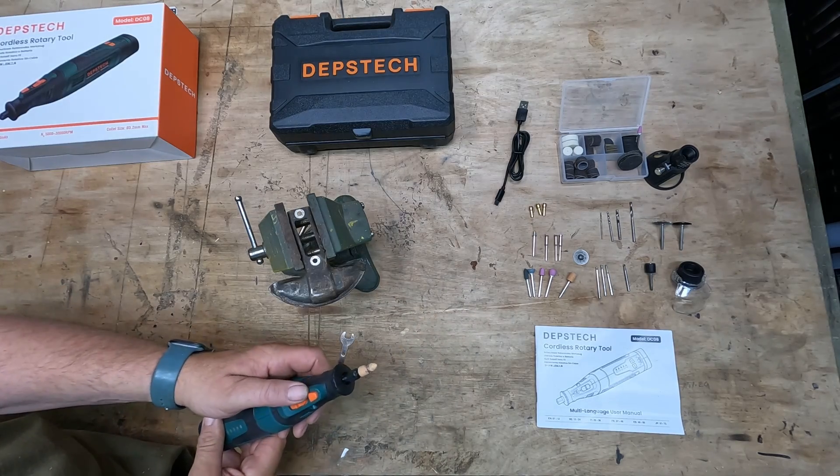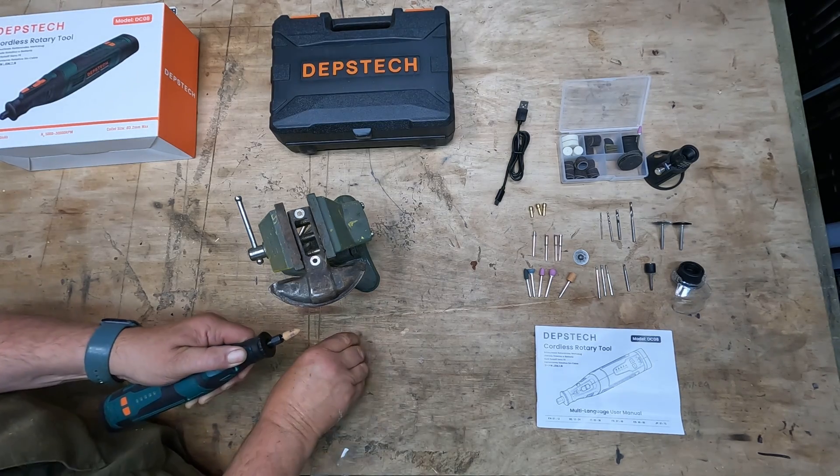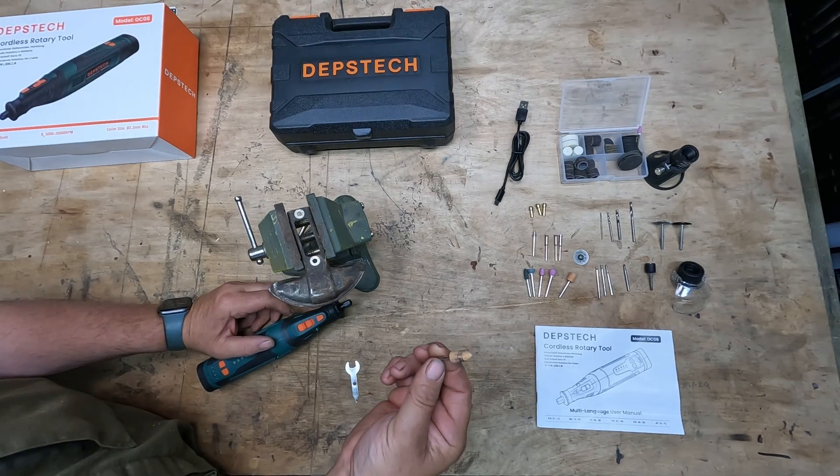To change the tool, just depress the lock button at the front, use the spanner to undo the unit, and then the tool will pull straight out.